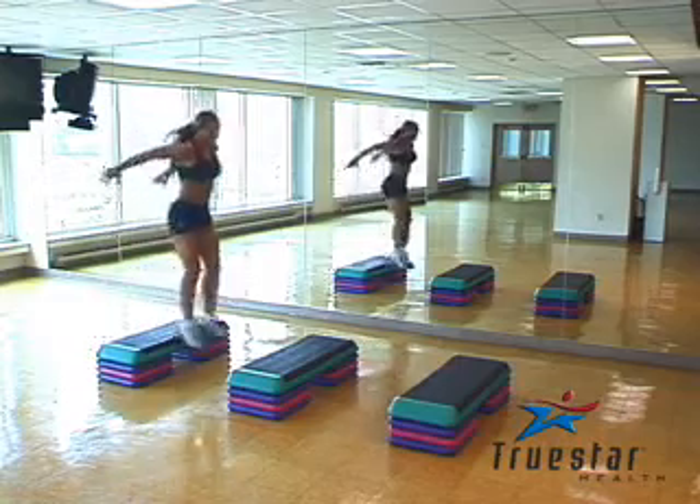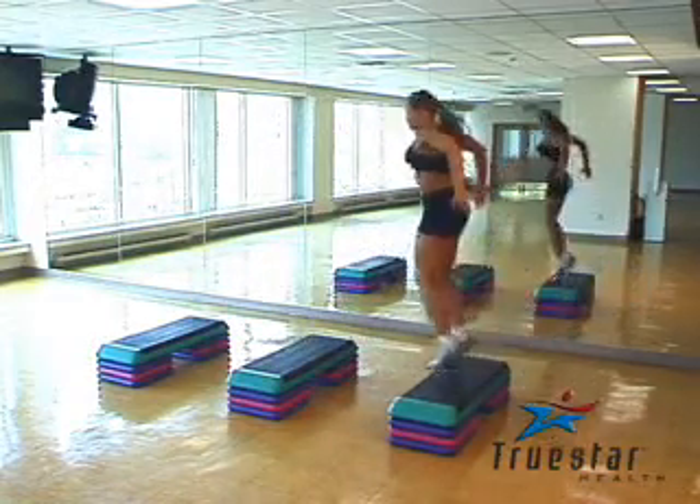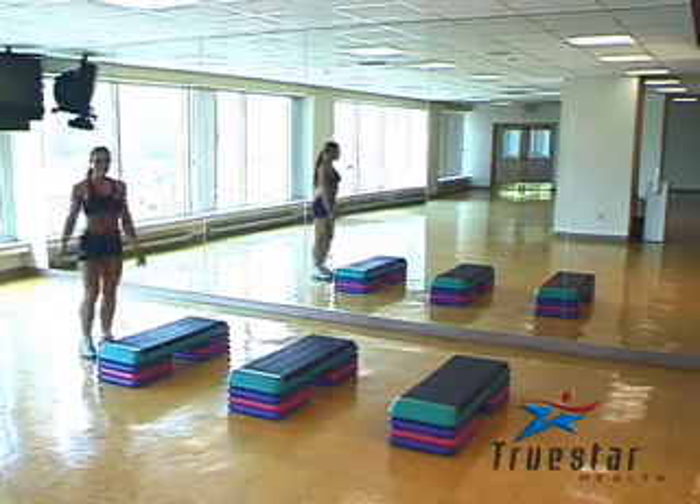Another great plyometric exercise, a lower body exercise, is jumping on and off boxes. You can increase the intensity of this exercise by increasing the height of the box. Great job. You really try and minimize the amount of time that your feet are on the floor. Great job, Elizabeth.